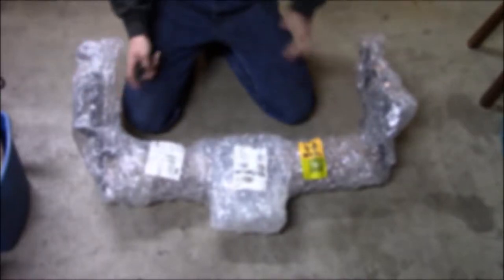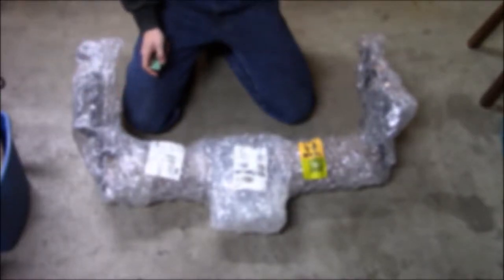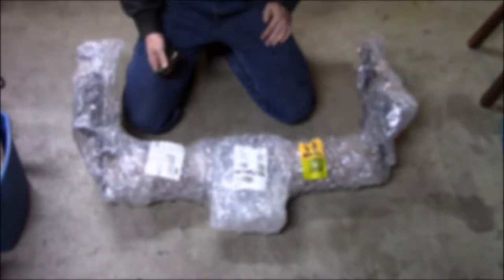So I received my CURT model 15300 Class 5 receiver. I'm going to open it up and see what I got going on here.